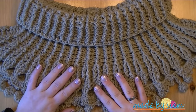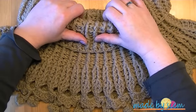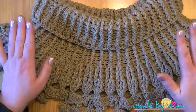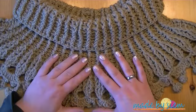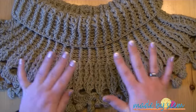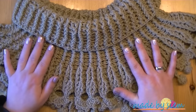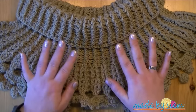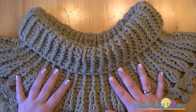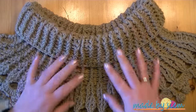Hello and welcome back to a new tutorial of Made by Seam. Yesterday I was at Tante Louise — not really a tante of mine, but we call her Tante Louise. She told me she wanted a cowl that would go over her shoulders. I showed her one I had made a few weeks ago and it was exactly what she was looking for. So I decided to make it again and film it. I call this the Tante Louise cowl.